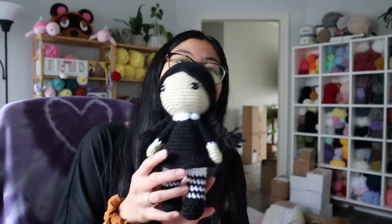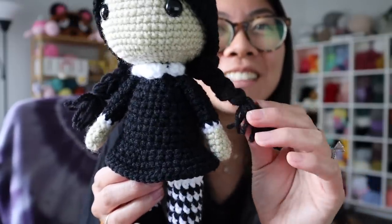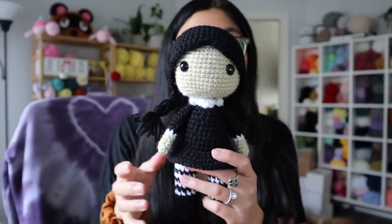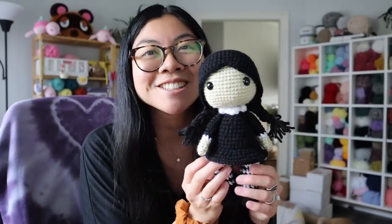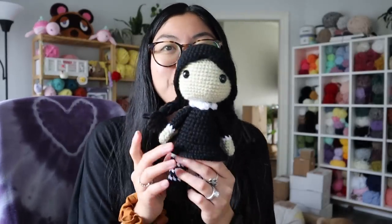I also finished Wednesday and I love how she turned out. Look, here she is! I love the little details of the braids — I literally had to put so many strands of black yarn together and then physically braid it, and it just turned out so cute. I love her little stockings and her little dress. This is me — I need to be her for Halloween. I need to go buy the little striped stockings and get a little black dress and white collar. I'm so excited.